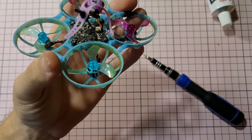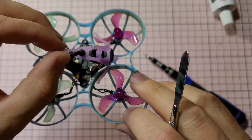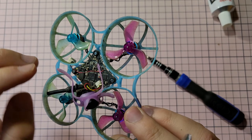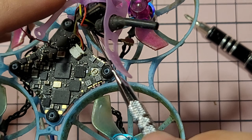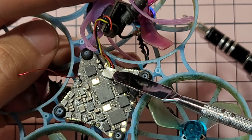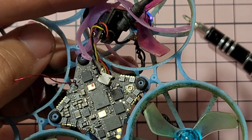This is the VTX antenna — you also want to disconnect it right here, just pop it up, and now this can move a little bit more freely. We could also disconnect this one right here which is the camera cable.